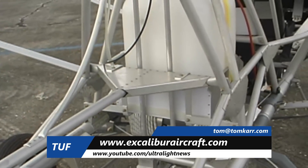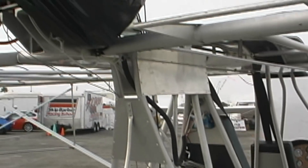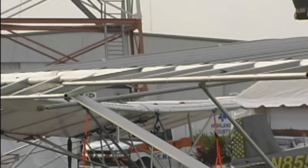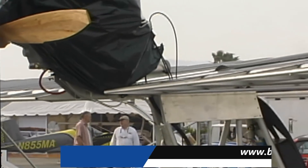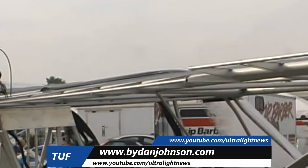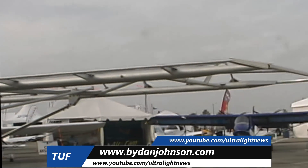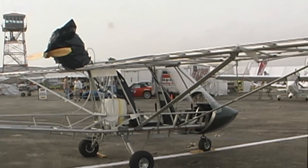The DVD shows everything — customer interviews, how the airplane is built, how it flies, flying sequences, landing hard sequences to demonstrate the shock cord landing gear. But they can also go to ByDanJohnson.com for information. That's where I go for information. Thank you very kindly.